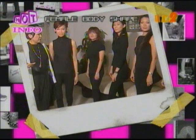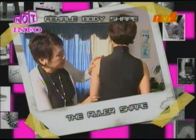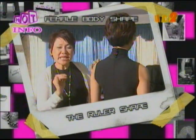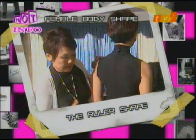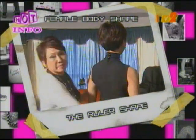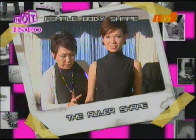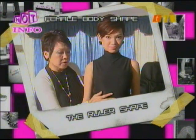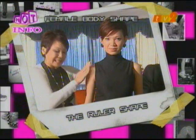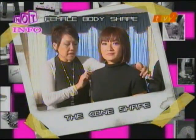The first body shape is the ruler. The shoulders and the hips are parallel — she has a straight-cut body. If she dresses with the right cut, she will look really slim. When a ruler-shaped lady gains weight, it accumulates at the waistline — the lower abs and mid-rib — while her limbs remain slender. If the waist becomes thicker than the shoulders and hips, she starts to look like an egg shape.